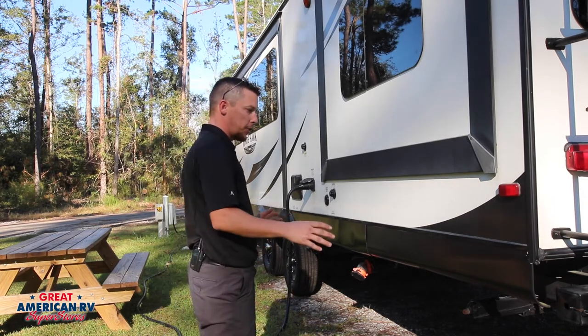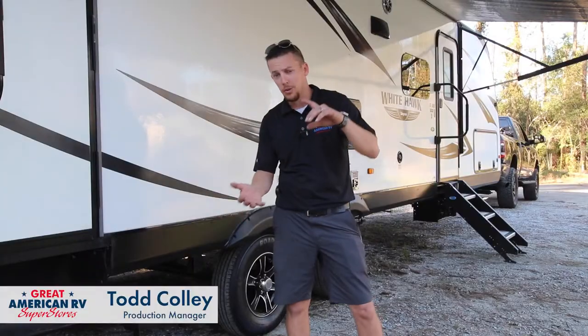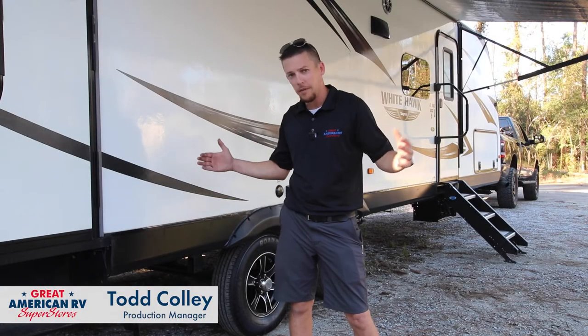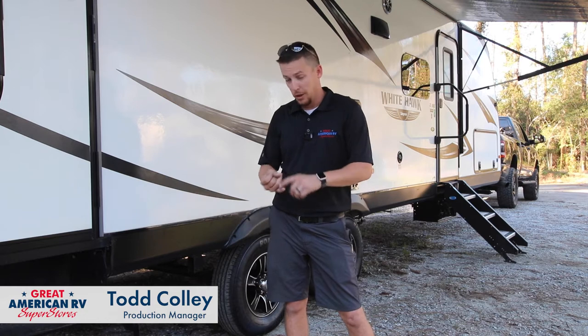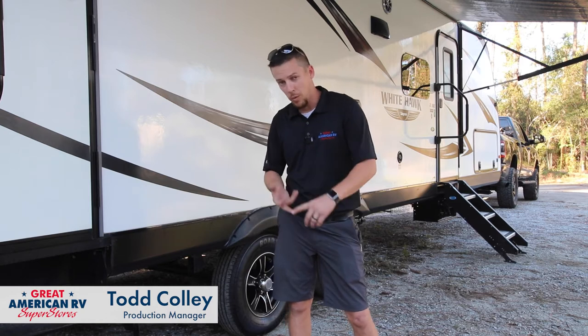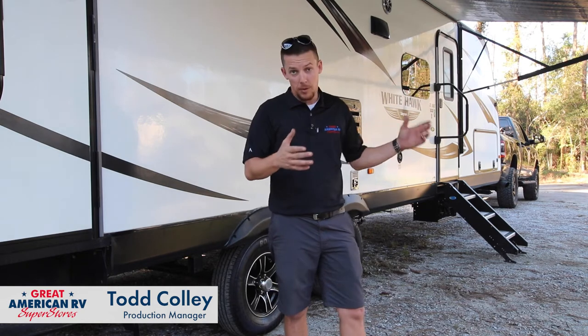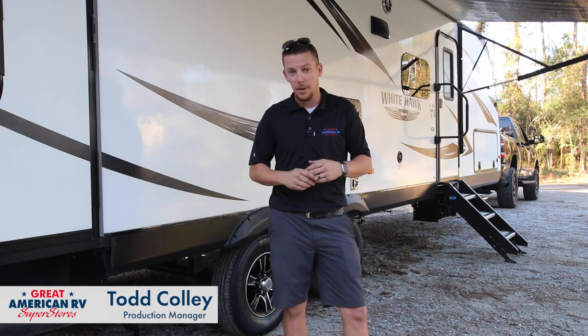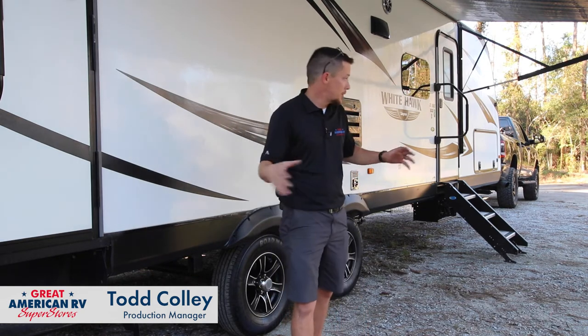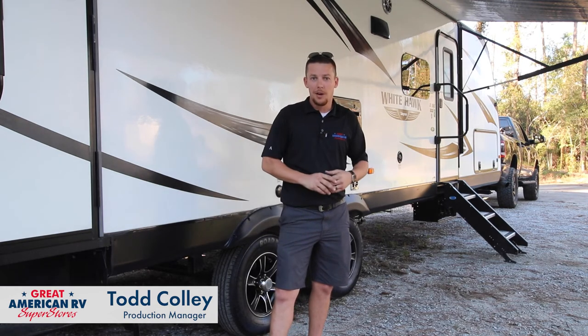Take your time right before you disconnect and make sure all these things are good. Utilize all of your space on the campsite, look for obstructions that might keep your slide-outs from going out, make sure your power cord, water hose, and sewer line all reach, and your awning is another big one. Sometimes there are trees on the patio side, but as you can see here we've got a lot of space to hang out and enjoy our camping trip.